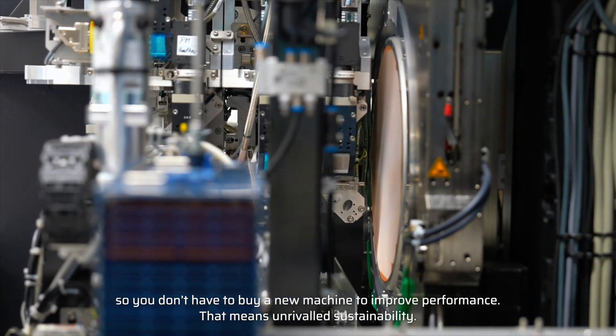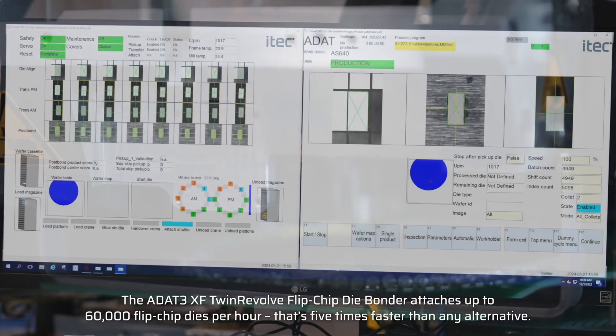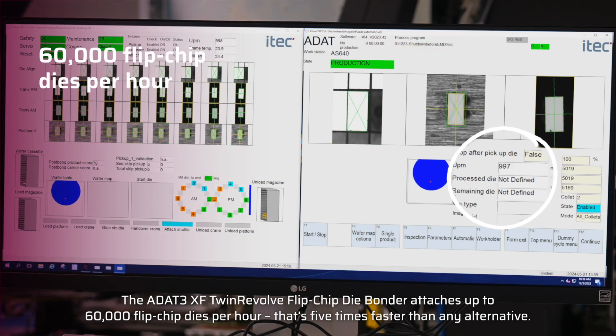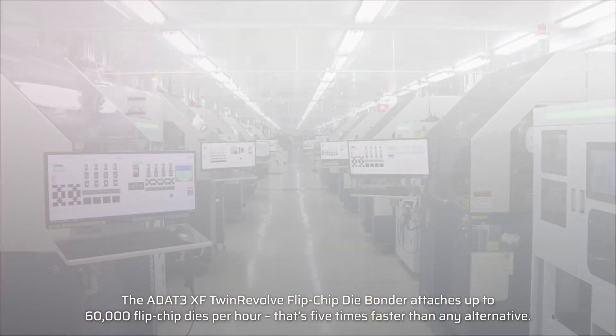That means unrivaled sustainability. The latest addition to our range is a real game-changer. The ADAT-3 XF Twin Revolve Flipchip Die Bonder attaches up to 60,000 flip chip dies per hour — that's five times faster than any alternative.